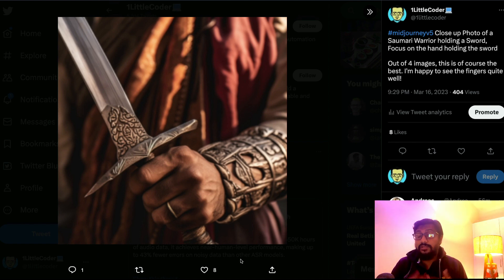This is a portrait from a prompt where I said: 'close-up photo of a samurai warrior holding a sword, focus on hand holding the sword.' I got four images; one image did not have the right number of fingers — only three. The way I'm thinking about it: if I'm holding something, the four fingers should be visible, maybe the thumb is visible or not. So at least four fingers should be there.